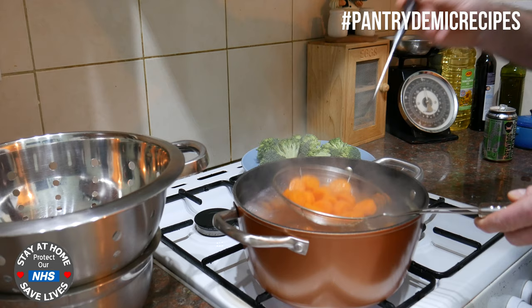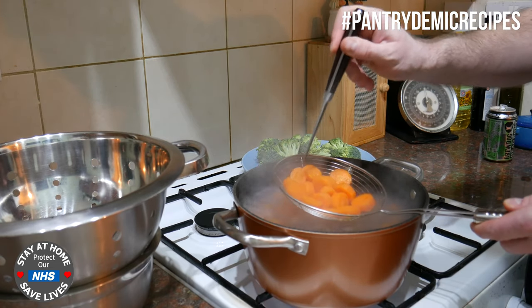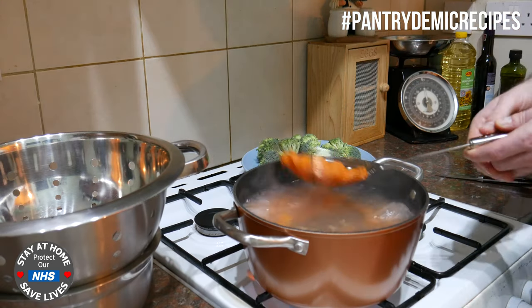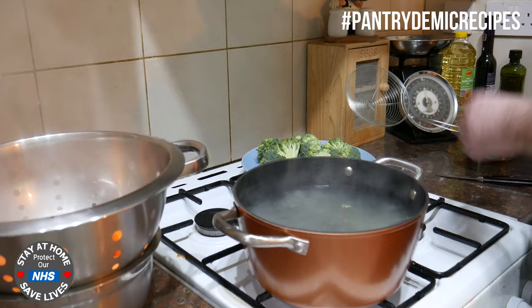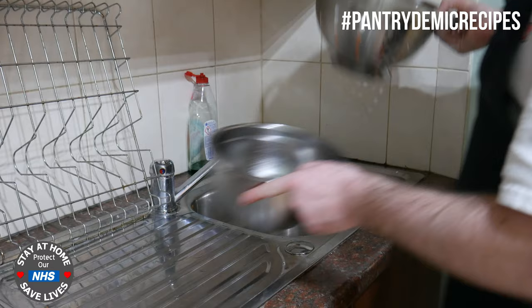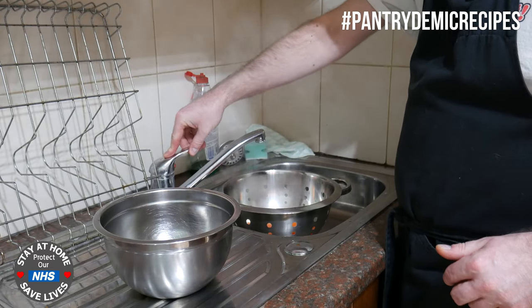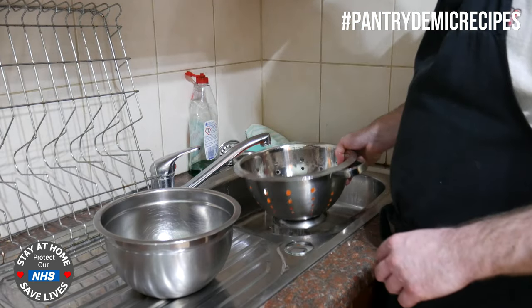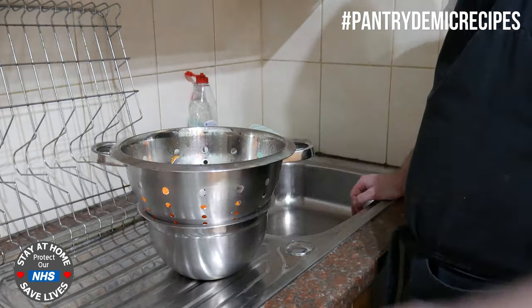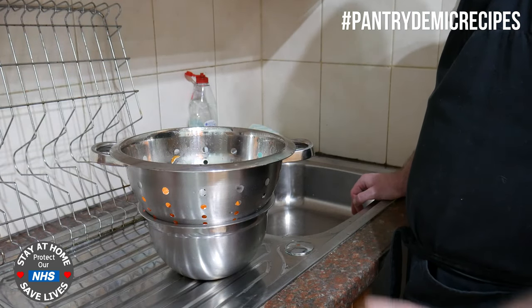The carrots have been boiling a couple of minutes now - just test them, yes they are done and ready to go. The knife's going in but there's still resistance there so they're not fully cooked through. I'm going to get these out into a colander, keep the water boiling because I'm going to add the broccoli now. I've brought the colander over to the sink and immediately I'm going to run cold water over the carrots - this immediately shocks them into stopping the cooking process so that we can freeze them.